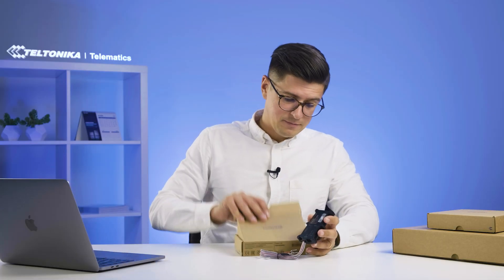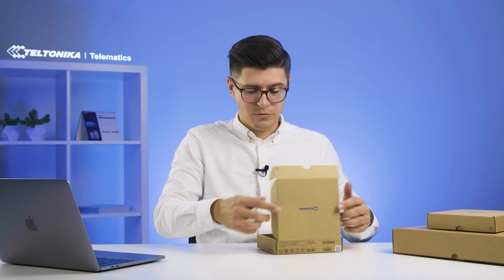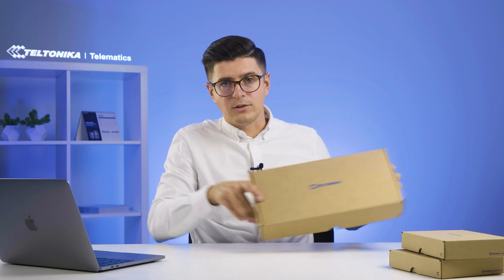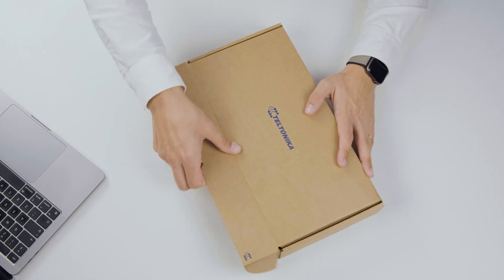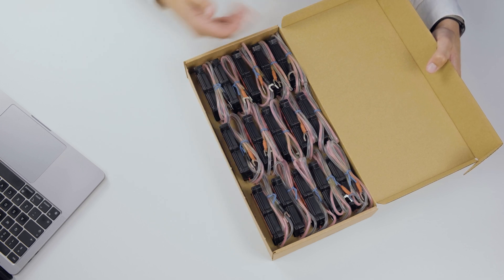Now let's pack this back up and see what other options we have on the packaging side. We have this bigger box bulk packaging right here which fits 15 of the devices. Right here on the table I have two devices.